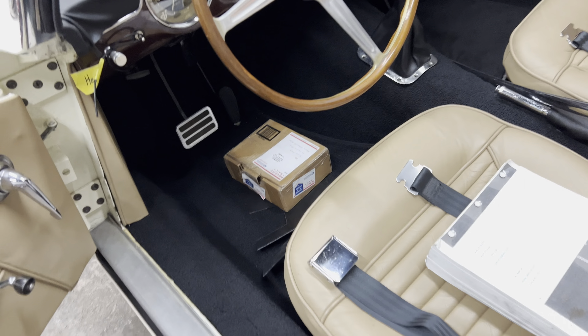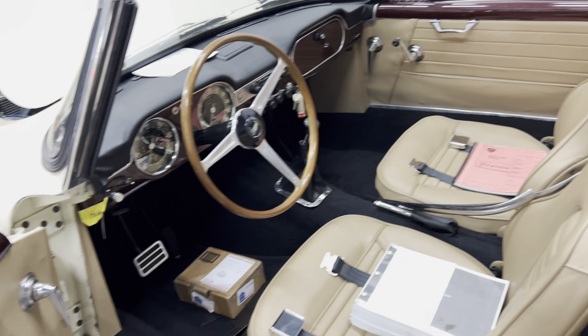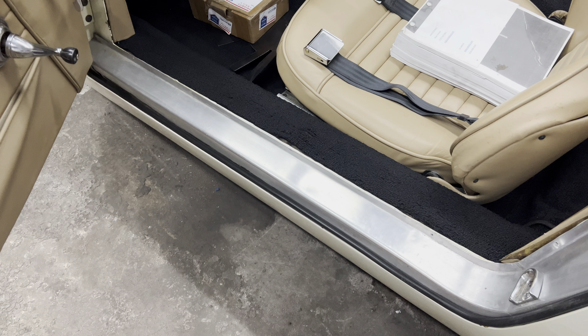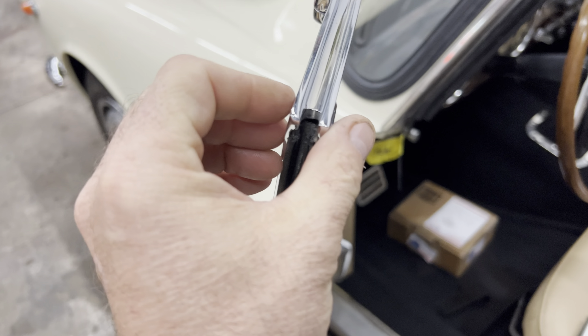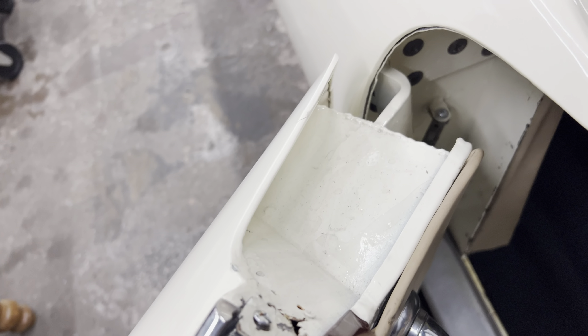Get that taken care of, run my final wire, get the trim taken care of, we'll get the trim on the windshield. And today it's going to be work on the trim — get that in place like it's supposed to be, attempt to fix the windshield windows, get that in place.